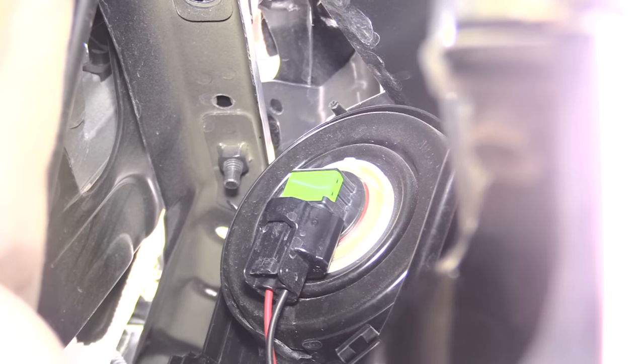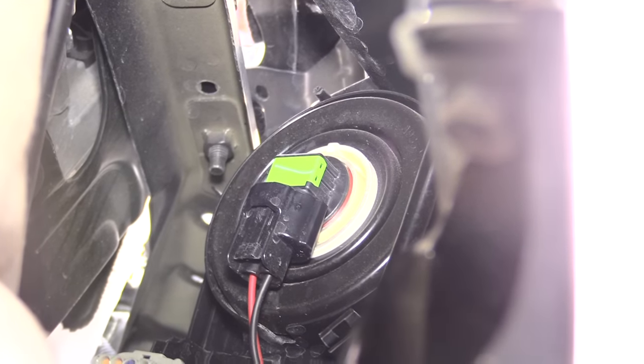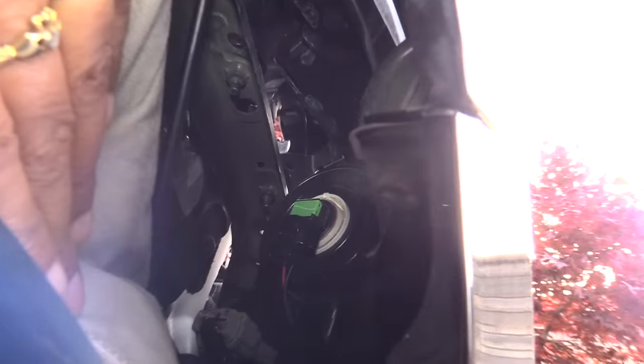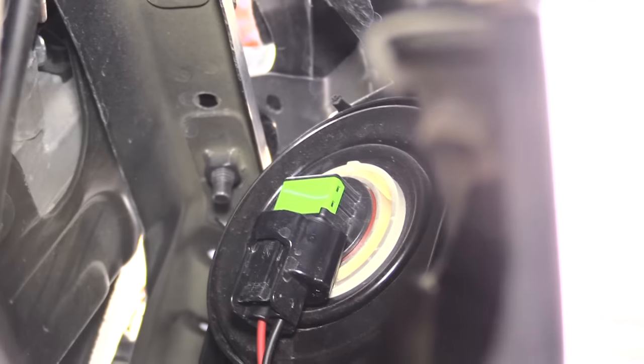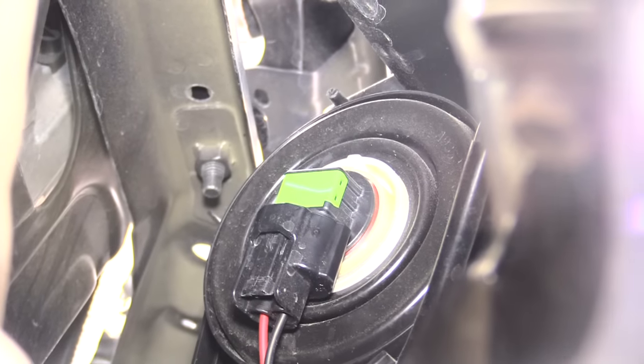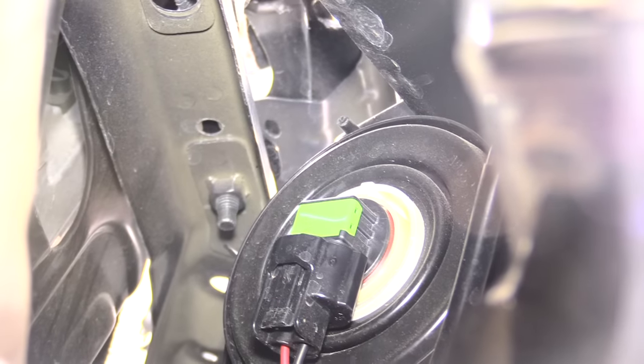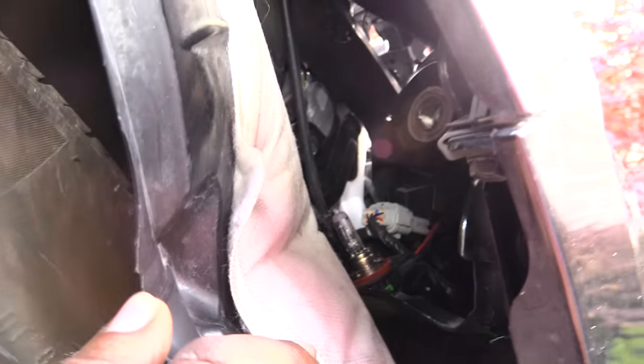I didn't have to remove the lining or remove the wheel or anything — I just pulled back on this piece of plastic inside your wheel well. Then what you can do is just reach right up inside of there with your hand and twist the light bulb out and take it out. I'm about to do that now and show you once I've got it out.